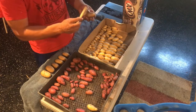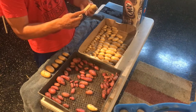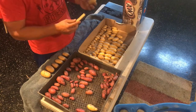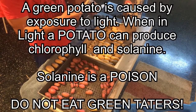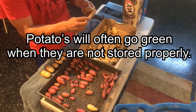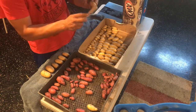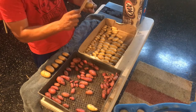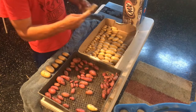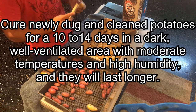Sunlight is a potato's worst enemy. Have you ever seen a potato that is green? That green part of the potato can be mildly poisonous depending on how green it is, and that was caused by sunlight or a type of light. When you cure them, you're going to want to place your potatoes in a very dark place, such as inside a cardboard box.